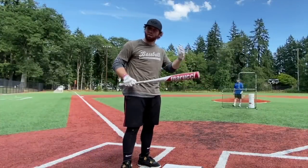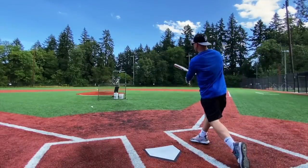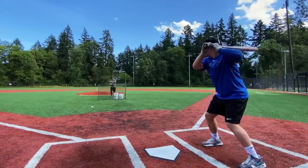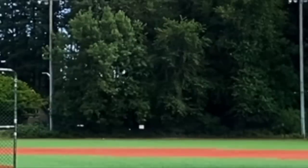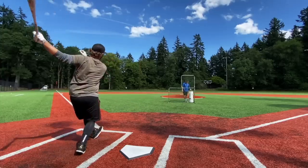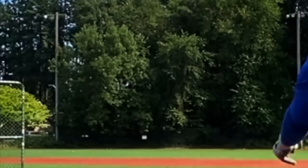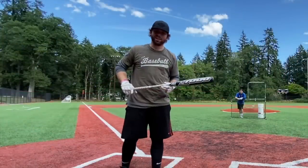To start things out, let's get a baseline for pretty standard solid BBCOR performance with the Cat 8. Yeah, that's like a 70% swing — that's pretty good, that carried good. Oh yeah, took down a tree. All right, let's try that Z1000!